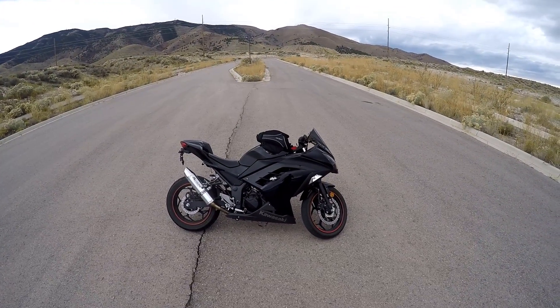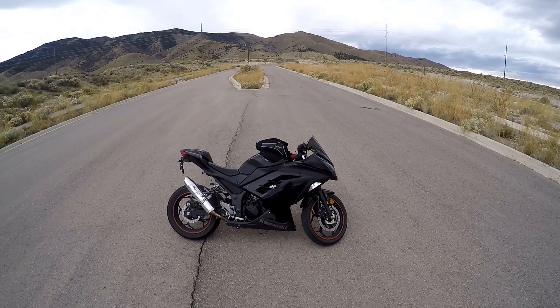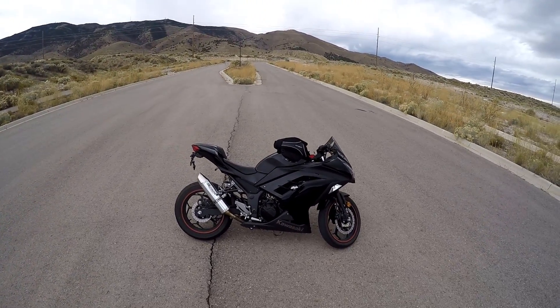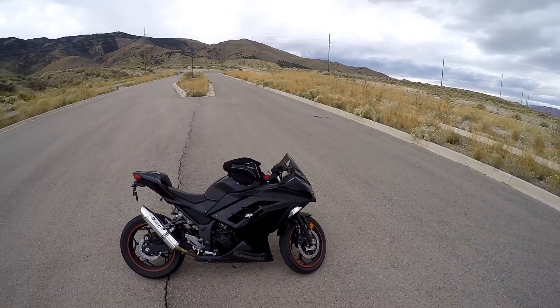Except for the fact that it did get hit in a parking lot — I know, it sucks. But I had a big plus to that because with all that insurance money, I freaking dumped a bunch of money into this bike. Probably shouldn't have done it, but that's alright.